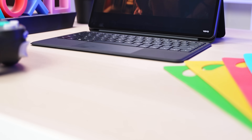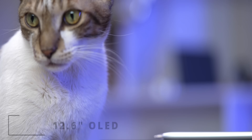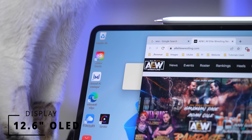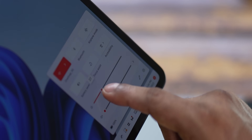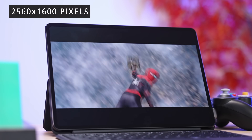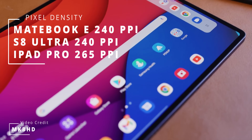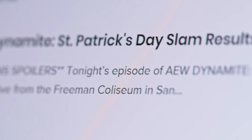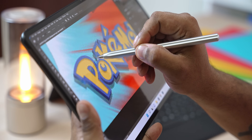Starting with the pros — first up, the display. The Matebook E has an amazing one. It's a 12.6-inch panel, 16x10 OLED. It's supposed to have 600 nit peak brightness, so plenty bright. I've been using this for a few weeks now and the viewing experience has been excellent. The resolution is 2560x1600 pixels, making for a 240 pixels per inch pixel density — right up there with the Tab Ultras and the iPad Pros. Text appears crisp and it's also pretty color accurate with 100% DCI-P3 coverage, so Photoshop for example works great for it.